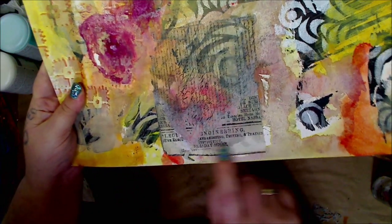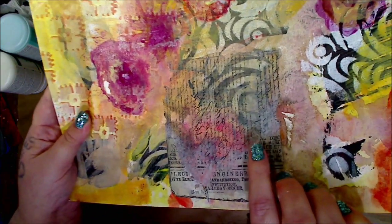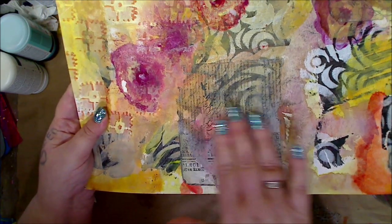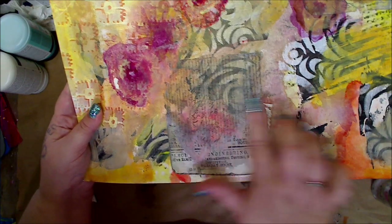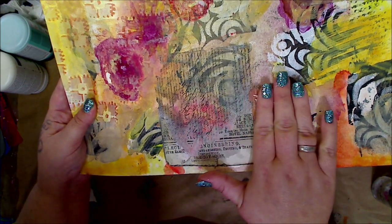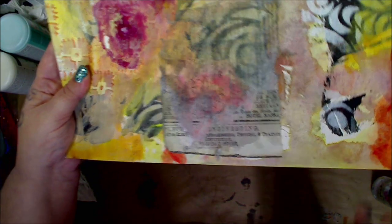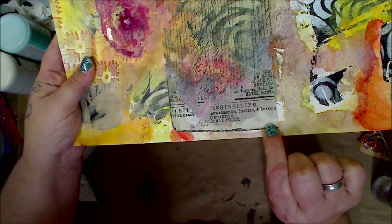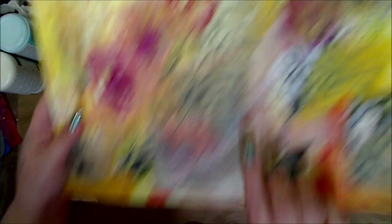Look at this — this is the way it looks before we peel off, so this is much more opaque. But look how that adds to the background once you take it off — it's so much more transparent. It'll dry and have a little bit of white haze. What I love is that we can put a transparent paint over this, or watered down paint, and you'll still see that underneath. That's what the transfer looks like compared to if we would have just glued it straight on.